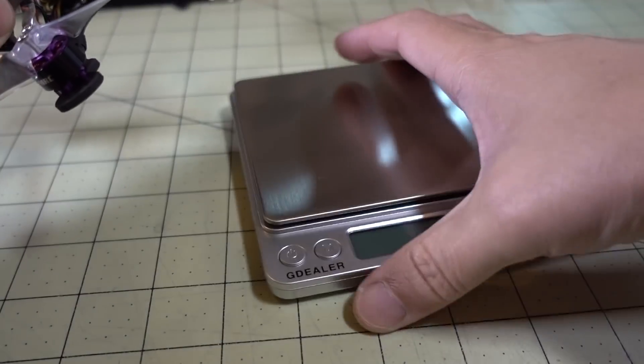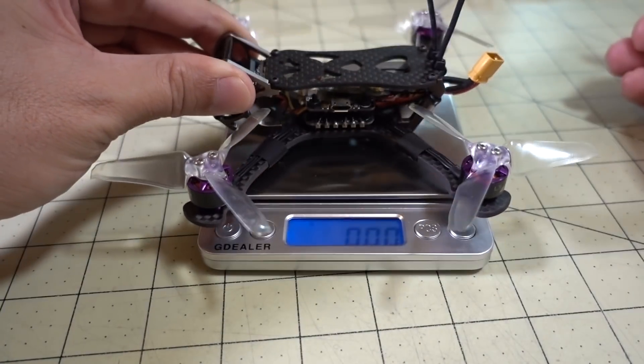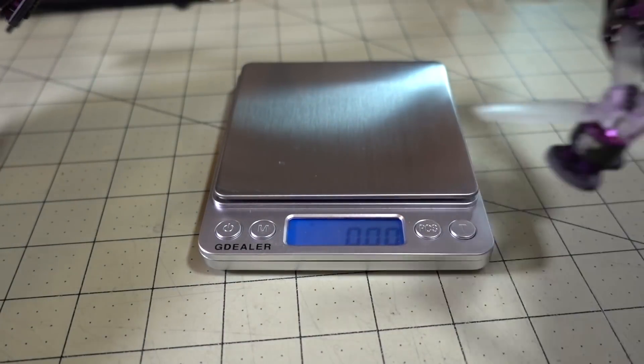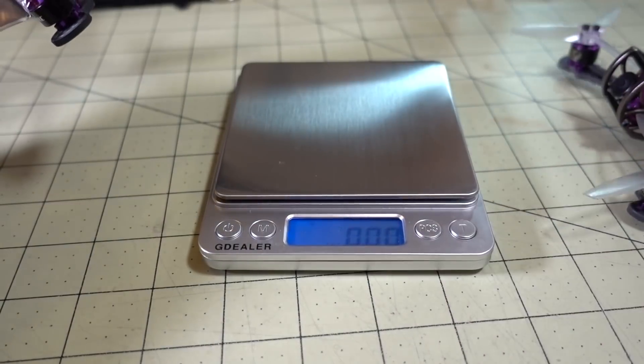Let's get into the comparisons. First, a weight measurement of the pre-built one. If you're not into building, this is probably one of the better pre-built models to look at, coming in at 97 grams. The build I put together is coming in at 94.6 grams, so they're fairly similar in weight.